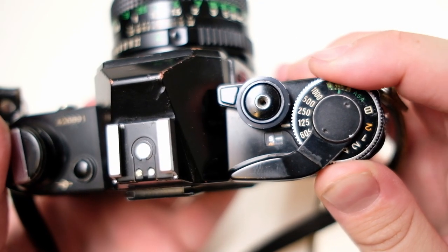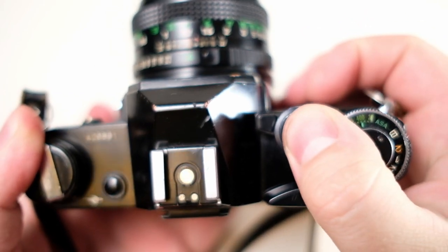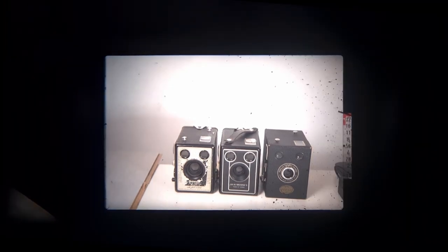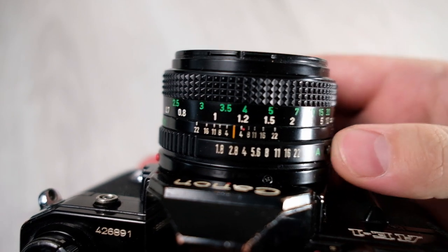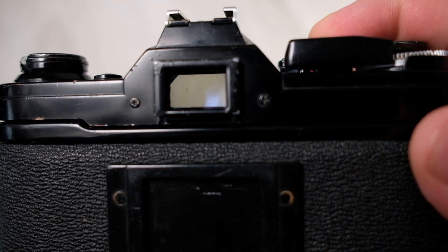The camera can also be used in full manual mode, but unfortunately the manual mode is not very good. The light meter shows what aperture you should use but does not tell you which aperture you're currently on. So first you have to look in the viewfinder to see what aperture is recommended, then look away at the lens to set it. This kind of breaks the flow of taking pictures.